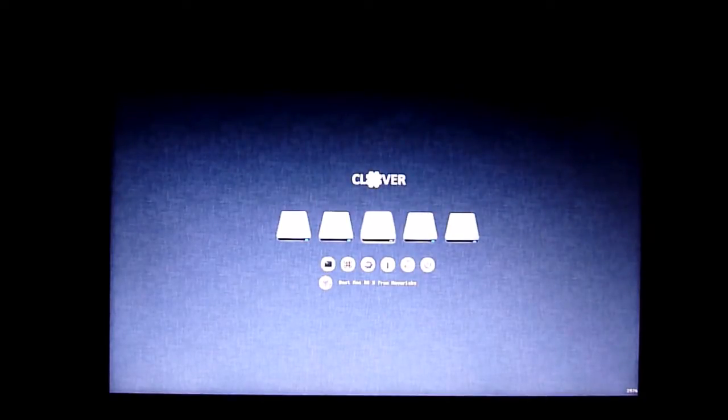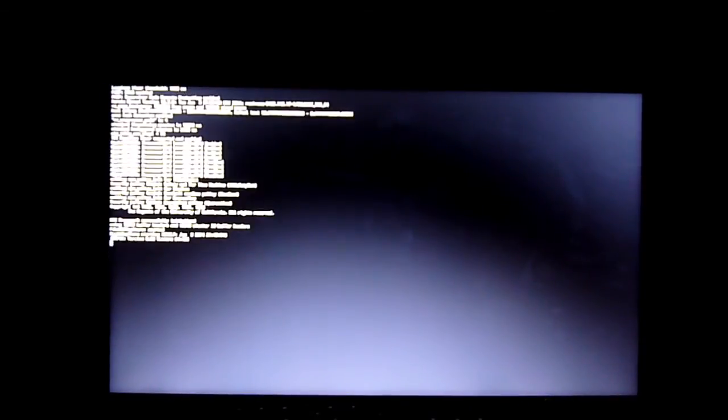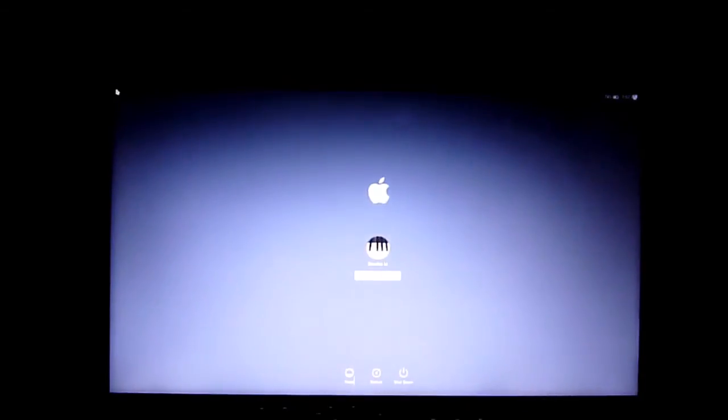Let's try Mavericks first. When you install this, you're going to have all of these flashing reboots for the Haswell, just because you didn't patch the kernel. Rehab Man is the one who created the patch for the kernel so it won't reboot every single time.